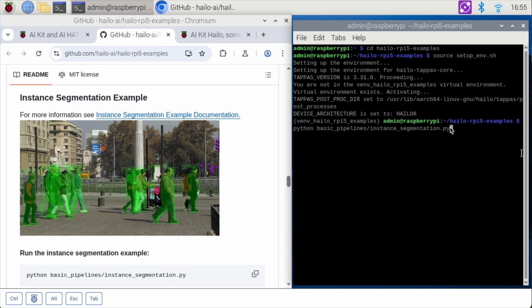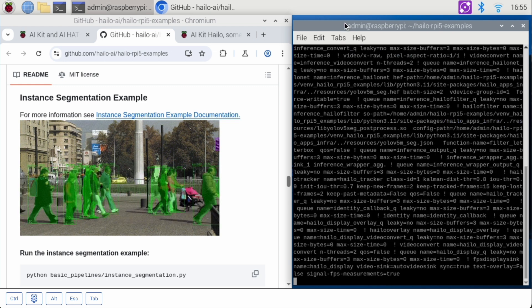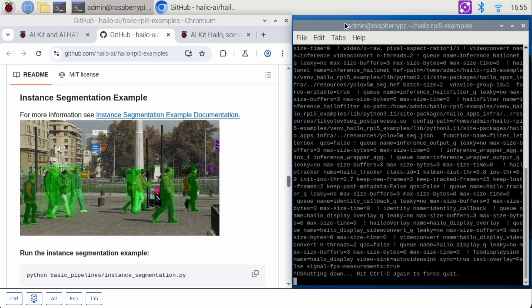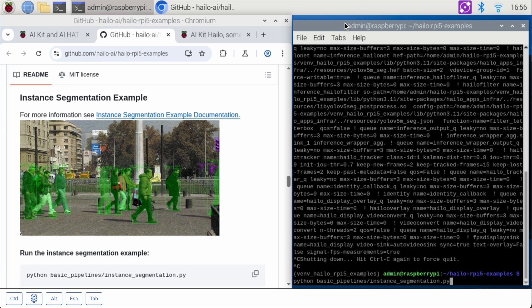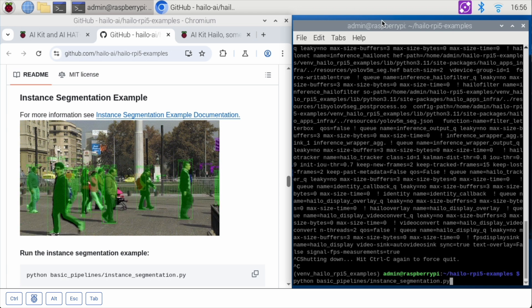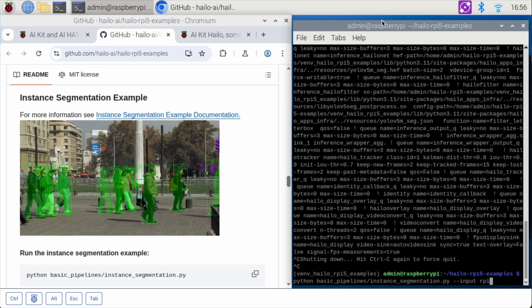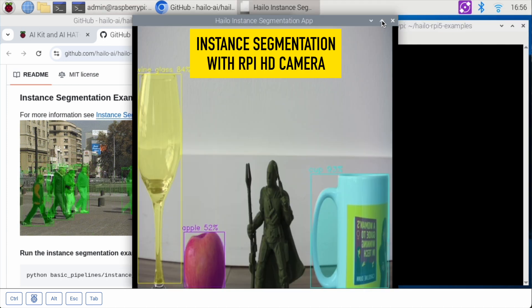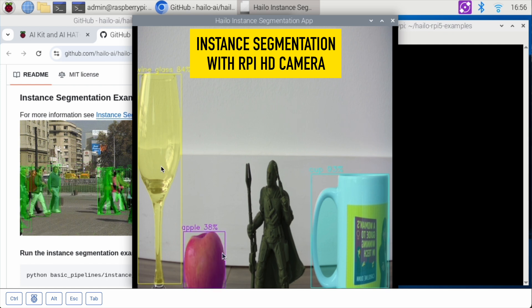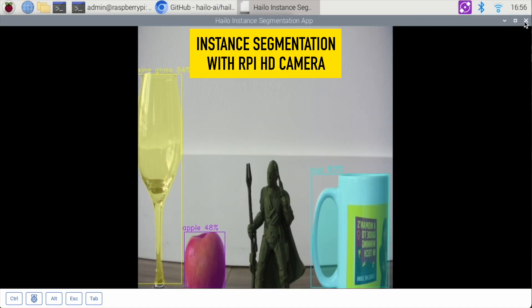My Raspberry Pi got a little hung up after that last demo, so I did a reboot and started the source setup again. Now we're going to try the instance segmentation example. The default example doesn't seem to be working, so we're going to run it with our Raspberry Pi camera as the input. And there we go — we can recognize several objects: a cup, an apple, a wine glass. The terminal is giving us a frame count, and it's put a colored box around each item. That's the instance segmentation app.